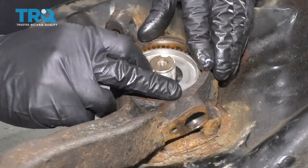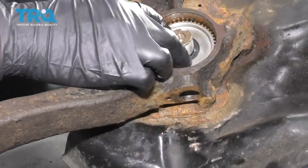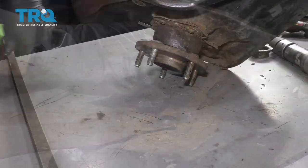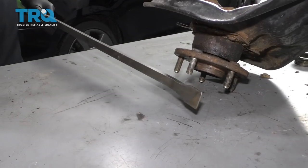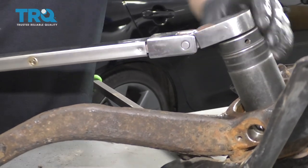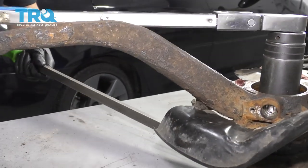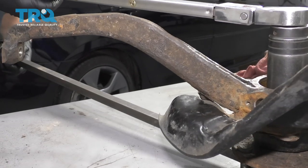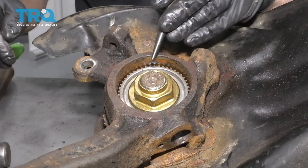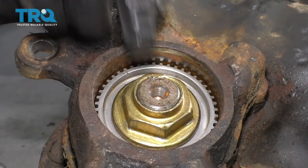Take this reluctor ring and reinstall that plate — make sure it's on there properly and it spins with the hub. Take the nut and reinstall it. I need to prevent the hub from spinning, so I'm going to take a pry bar and go in between the lug studs. I'm going to take a 36-millimeter socket and torque this to 147 foot-pounds while I hold the hub. You could try to put this in a vise or have a partner hold it. Now I'm going to take a punch and a hammer and hammer this lock back down so it's not going to loosen up.